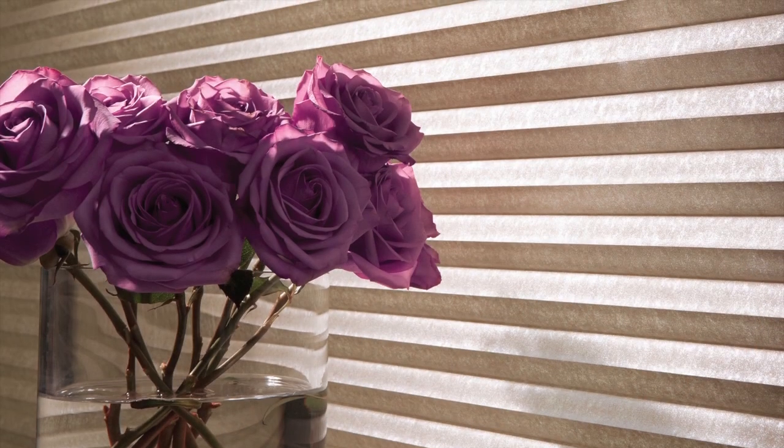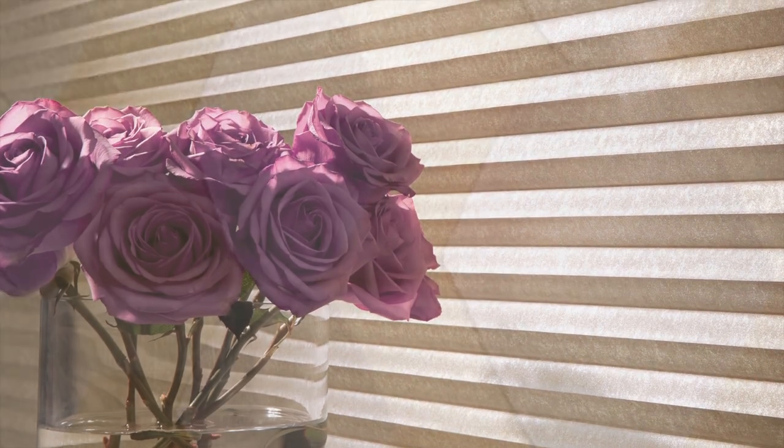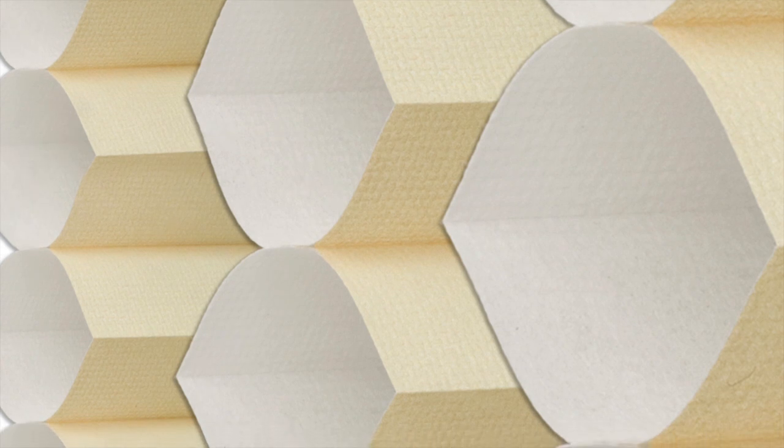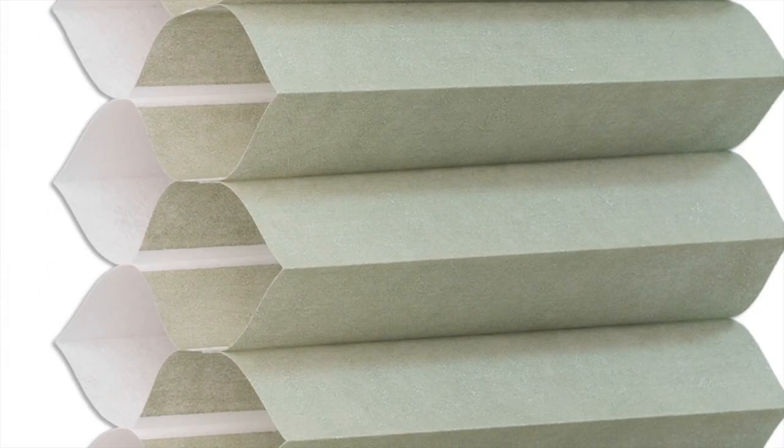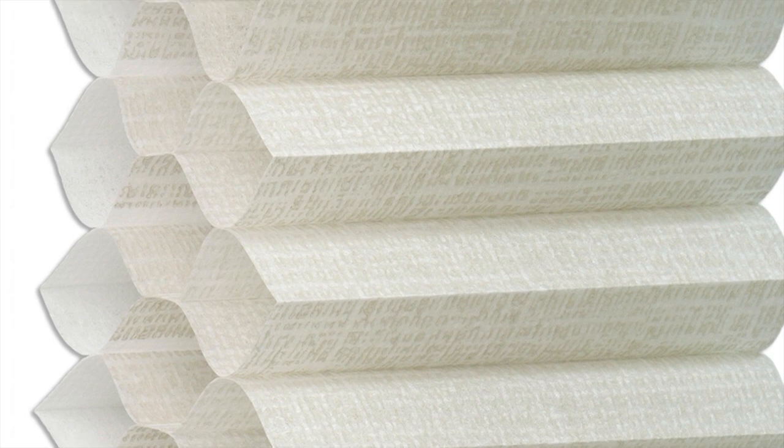Uncovered windows account for solar heat gain in the summer and thermal heat loss in the winter. Air trapped inside the cells of Parasol Cellular Shades provides a natural barrier to the outside elements to help you manage your energy costs and look good doing it.